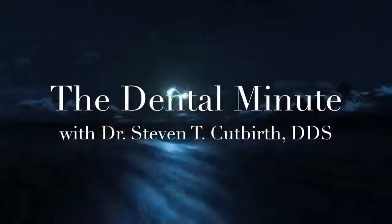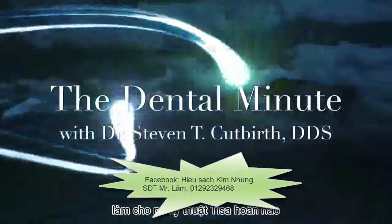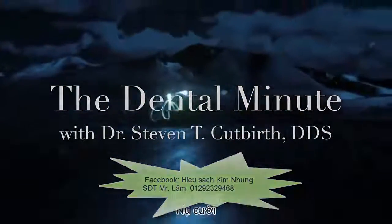This is the Dental Minute. Teach the technique for the perfect smile. The Dental Minute.